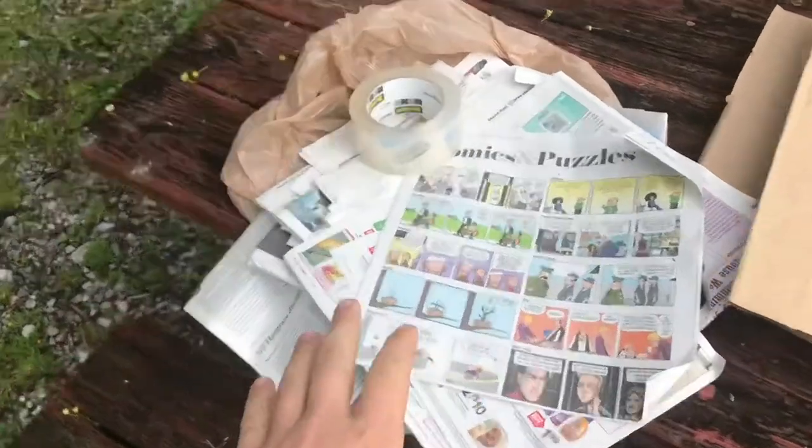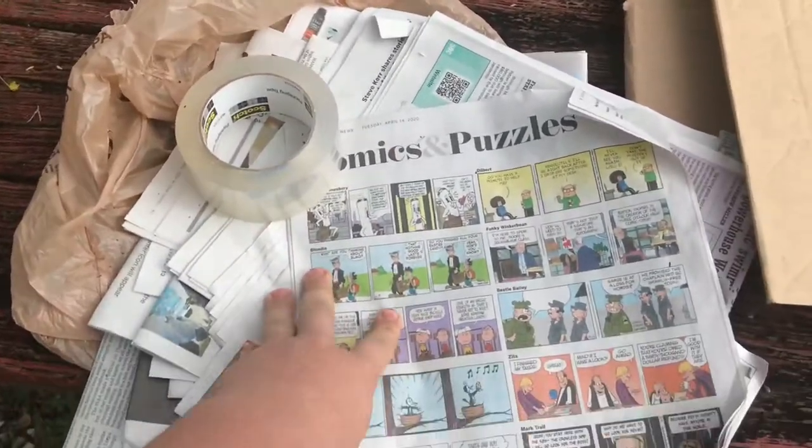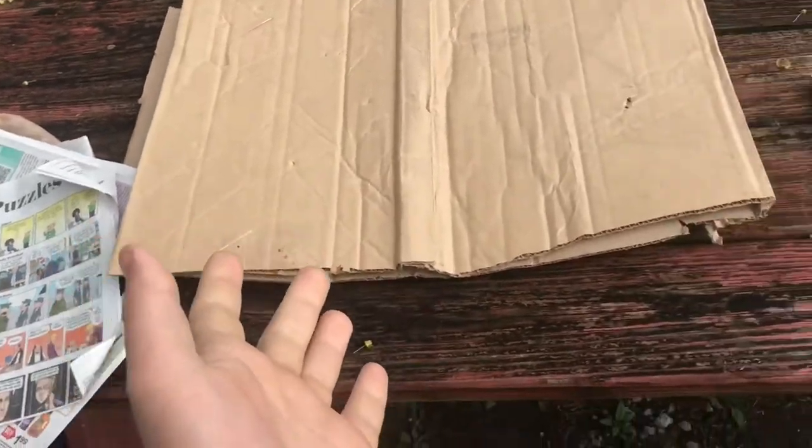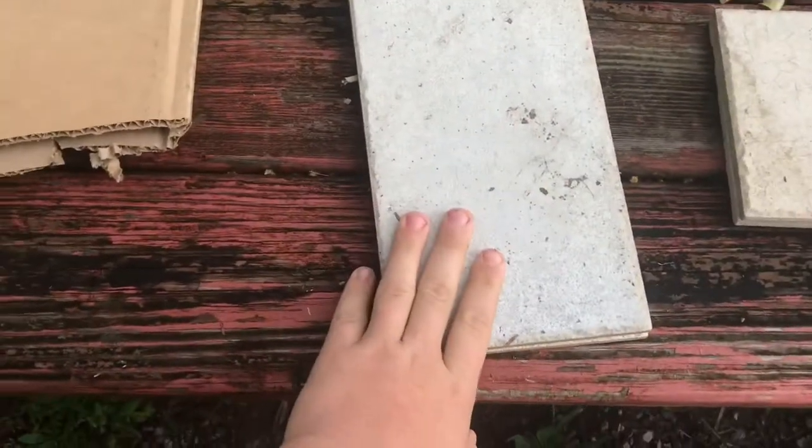I made one before with newspaper, but I haven't tested that. I'm going to try it with cardboard — I don't know, it might work — but the main ingredients are flooring tiles.